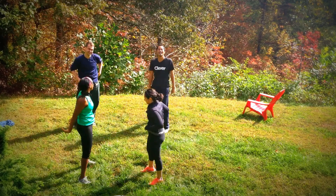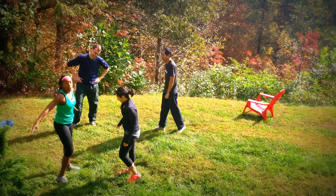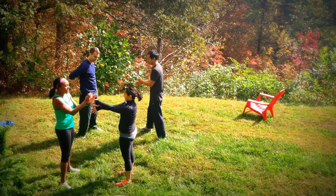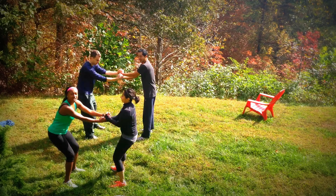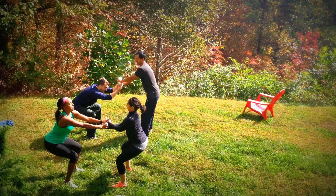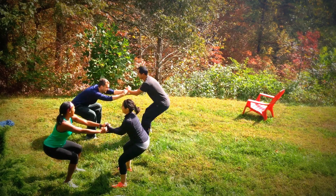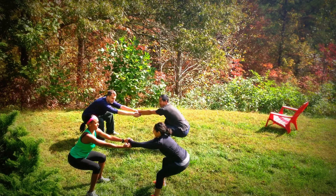Second exercise. Come over this way — focusing on the quads and glutes. Cross your hands over, find your friend's hands. Sit back into a chair, just like a wall sit. Keep the chest up. Sit down, boys, get down. Your legs are nice and warm. This is harder than it looks, right? It sure is.